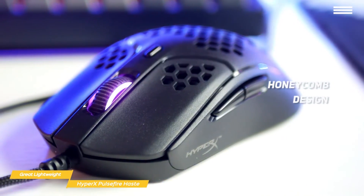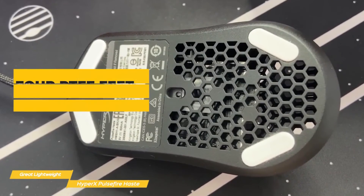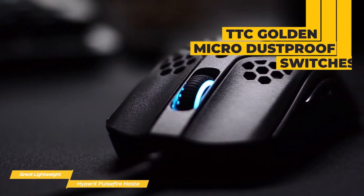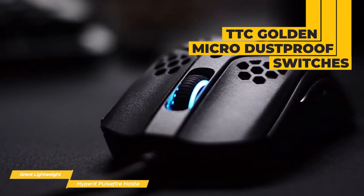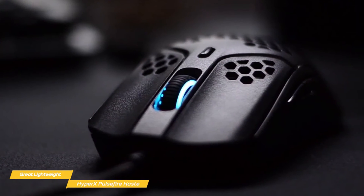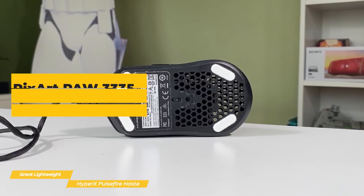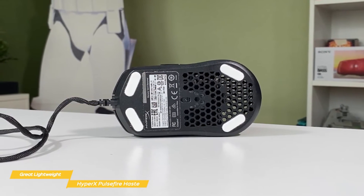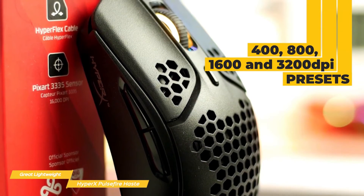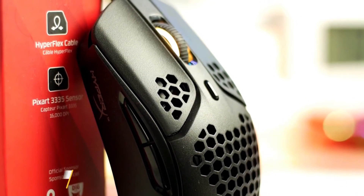The Haste has honeycomb-shaped perforations on the body that make it very lightweight, and you get RGB lighting and an overall shape that suits most people regardless of grip. Four small PTFE feet let it glide smoothly over many surfaces. Underneath the main and side buttons are TTC Golden Micro dustproof switches that feel snappy with a clicky sound. The scroll wheel is almost completely silent with a deeper audible click when pressed. The PixArt PAW3335 sensor offers up to 16,000 dpi resolution, with presets of 400, 800, 1600, and 3200 dpi changeable on the fly — making the Pulsefire Haste a great choice for a lightweight wired mouse to improve your gaming performance.